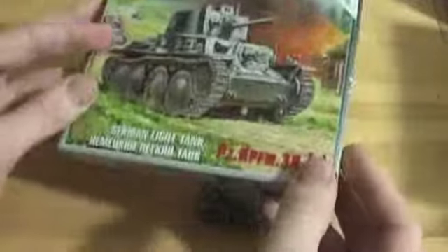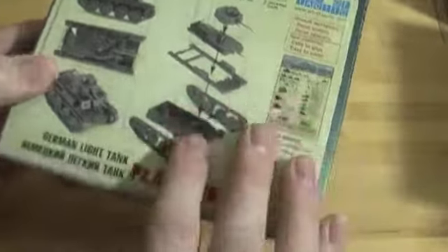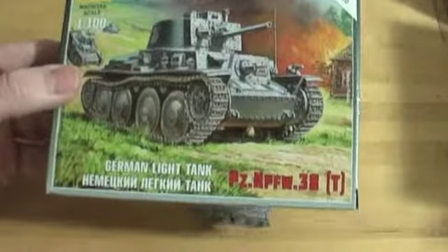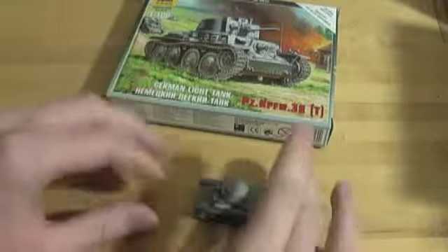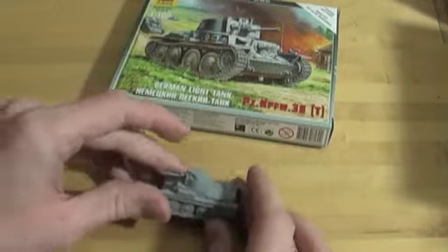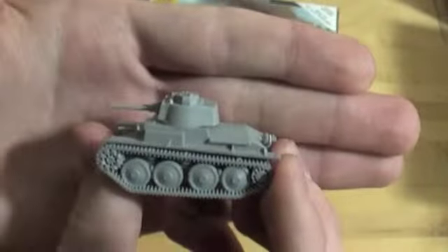If you want to see what's actually in the box, it's not much — just these six parts on a sprue and some other stuff. If you want to see an unboxing, you can watch the Panzer II video, because they have the same basic inner workings. The cards are a little bit different, but not by much. The instructions are also different, but the same on the back.